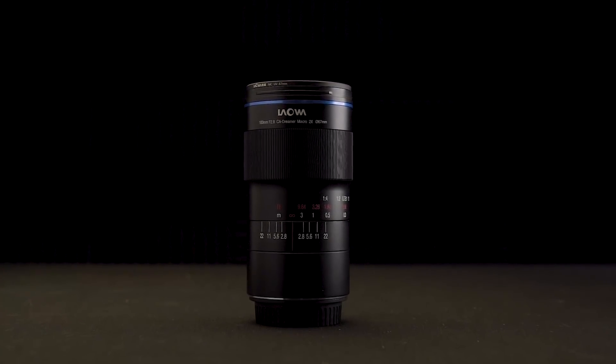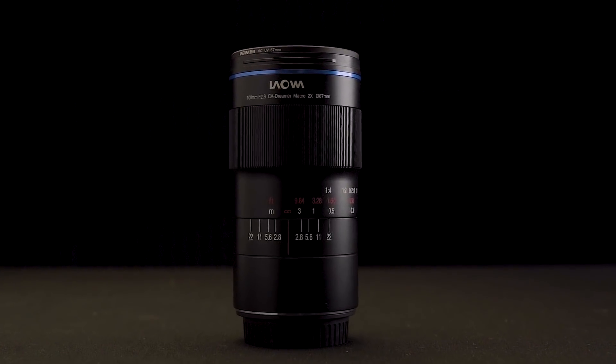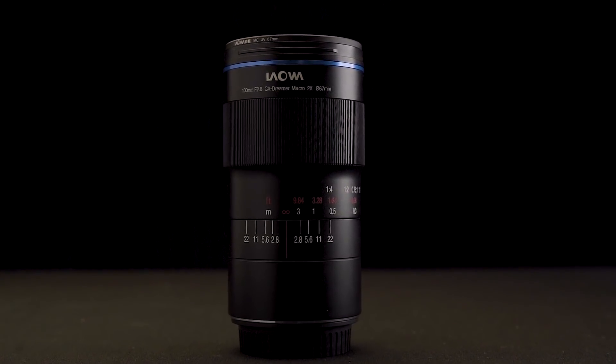What if you had a lens so strong it could compete with a microscope? The Laowa 100mm f2.8 CA Dreamer is a 2-to-1 macro lens, which is quite an interesting option. It has a manual lens with a portrait-friendly 100mm focal length.